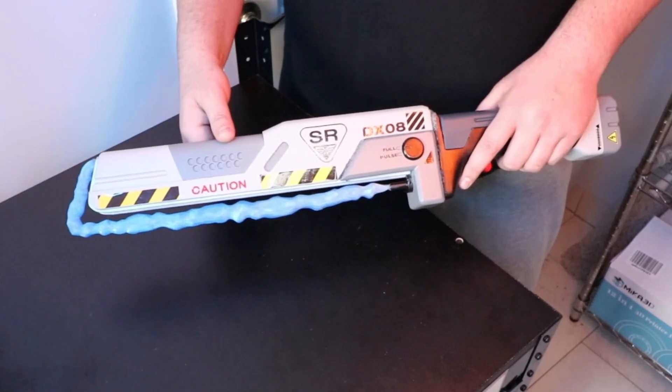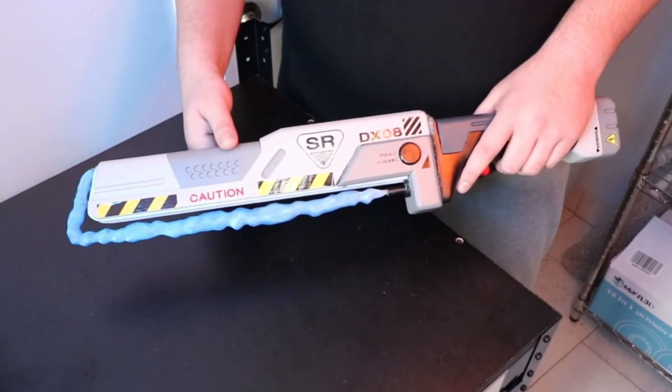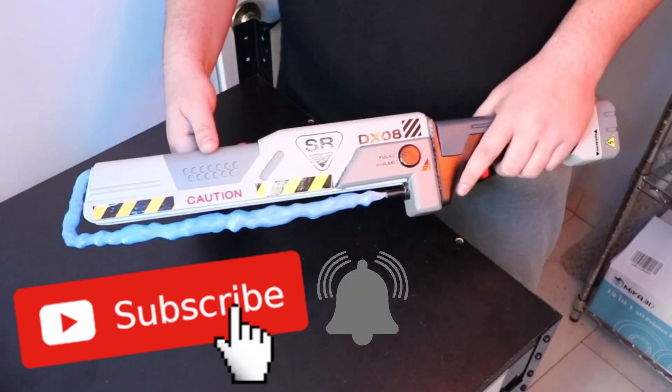By the way, if you're new here to the 3D Theory channel, we're all about 3D printers and 3D printing fun props. If you're interested in these topics, then consider subscribing and click that notification bell to get notified when I upload new videos. Let's get started.